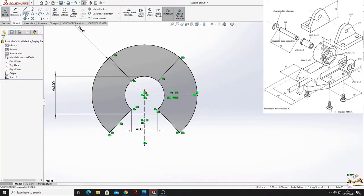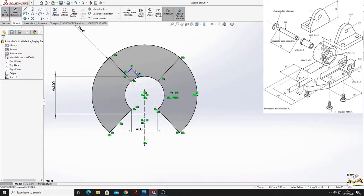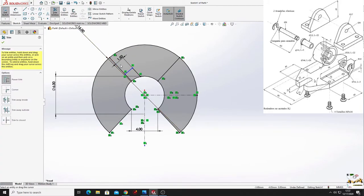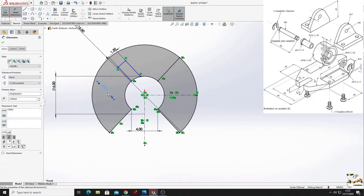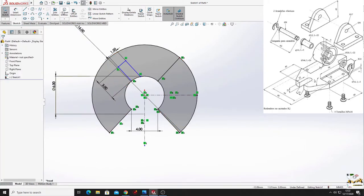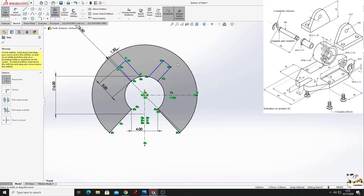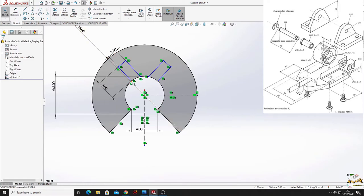Select line and make the next 2 lines. With smart dimension, this will be 1.5 millimeters. With trim entities, cut this part. Select these 2 points and select 'make vertical'. Then select this line and this line and select 'make collinear'.